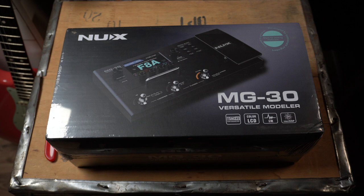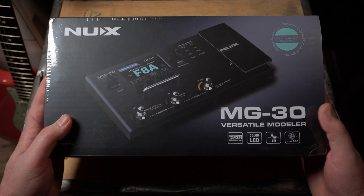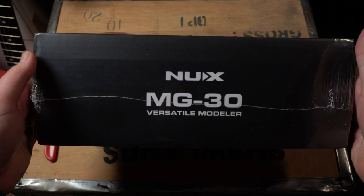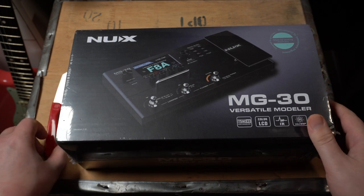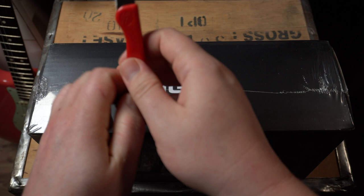Without further ado, let's unbox the brand new MG30 from NUX. Let's see what we got here. The NUX MG30 — it's actually quite heavy. It's 1.5 kg, which is 3.3 lbs. And now, let's unbox it.